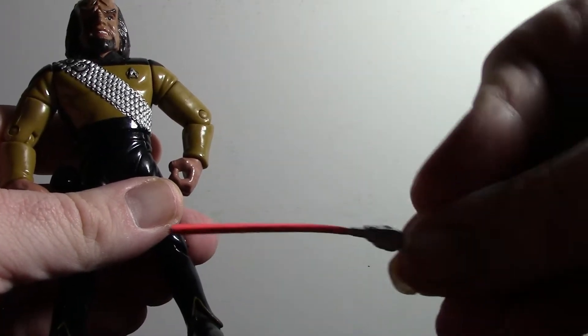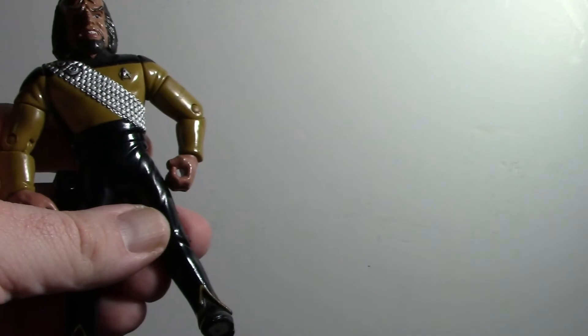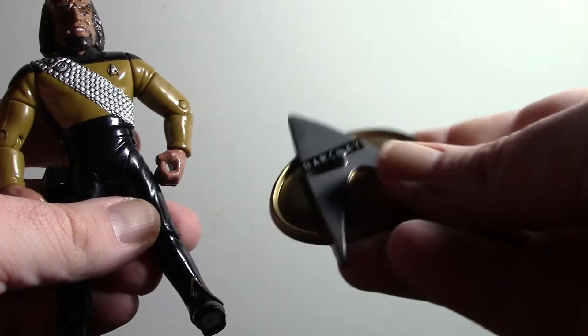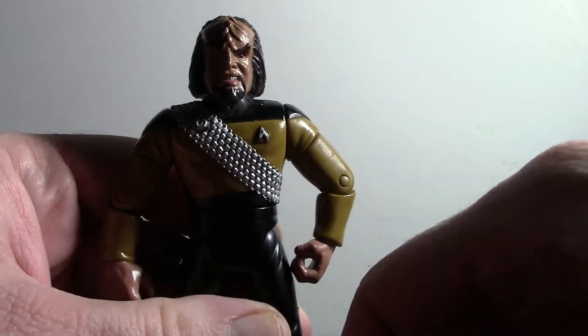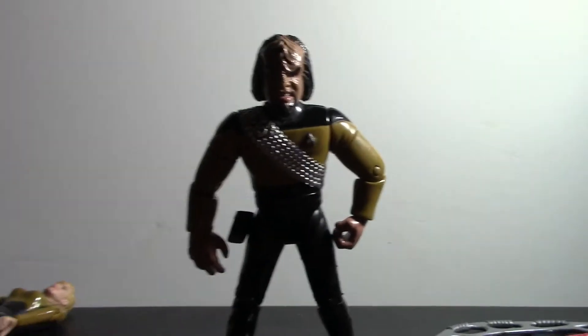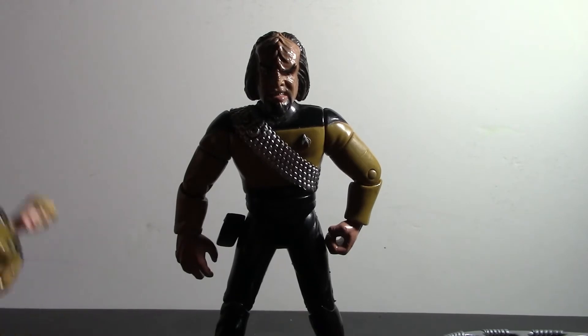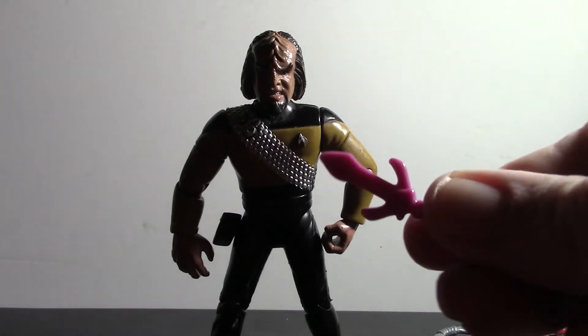He also came with a standard-issued phaser and a display badge — this is Lieutenant Barkley's name badge; I couldn't come with his own. As you can see, he's very difficult to stand up on his own. But these Star Trek figures do seem to stand up quite well on their own, unlike G.I. Joes or any other figures in your collection. Some of these Worfs came with swords like this, or even a dagger, which is very unique to the Klingons.